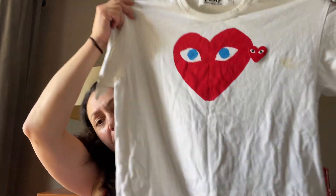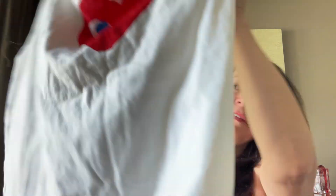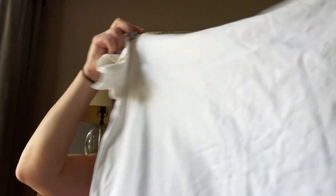Unfortunately for me, this is a very stained t-shirt. It has multiple stains in the front and multiple stains in the back.